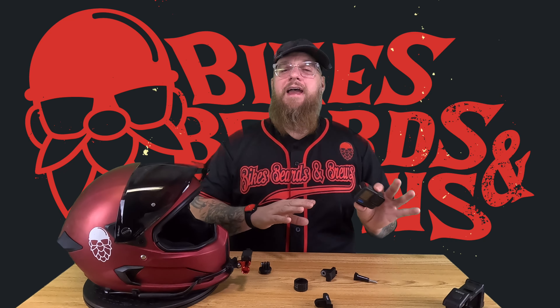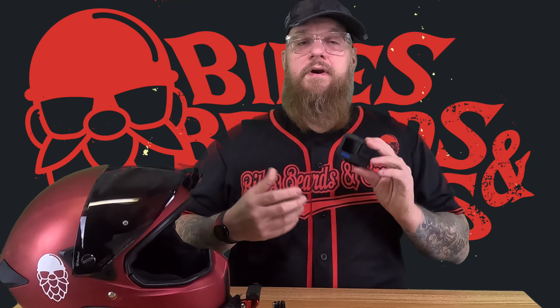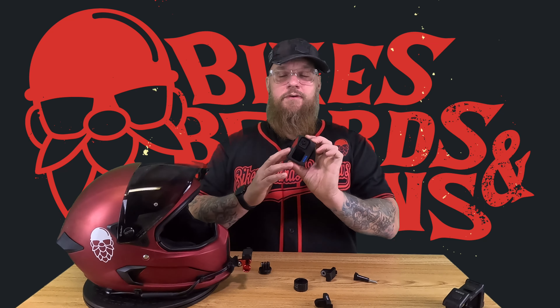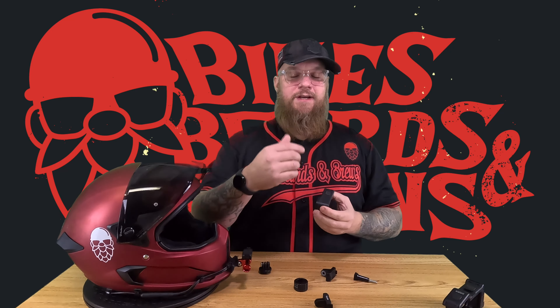So just to sum this all up, before any sort of coupons or discount codes: you're looking at $20 for the Falcam base, $13 for the GoPro door, $15 for the mic adapter for your GoPro, and about $15 for one of these DJI bases. You can get all this stuff cheaper if you just do a little bit of hunting, have a little patience, and wait for the holidays.